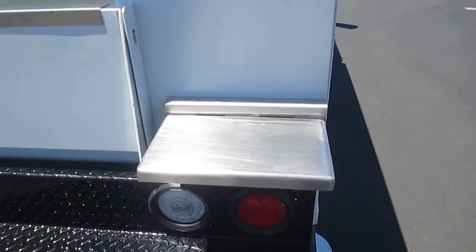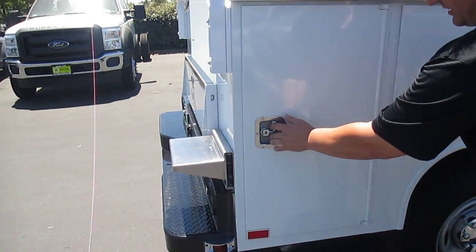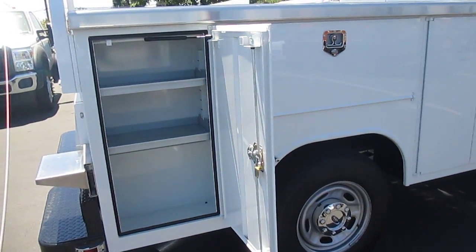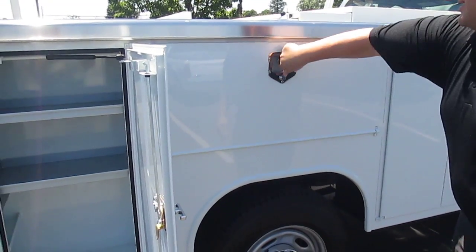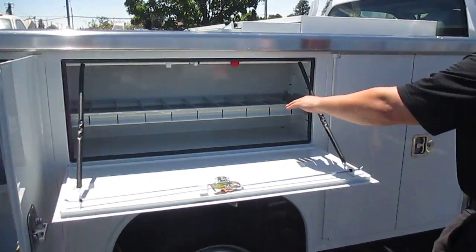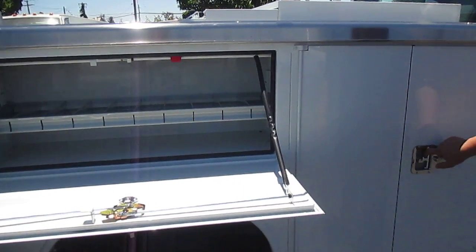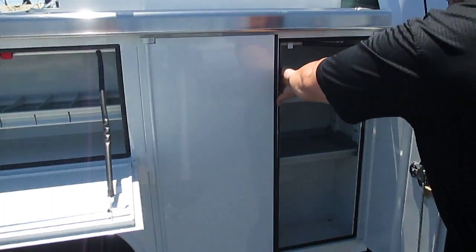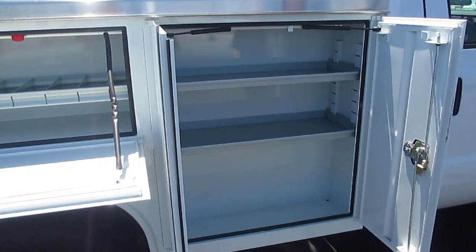Moving around to this side of the body — same type of compartment. You've got a rear vertical compartment box with plenty of room and plenty of storage. Horizontal box as well with an excellent divider system. The drawers are very sturdy, and another double door front compartment with plenty of room. Extremely versatile body.